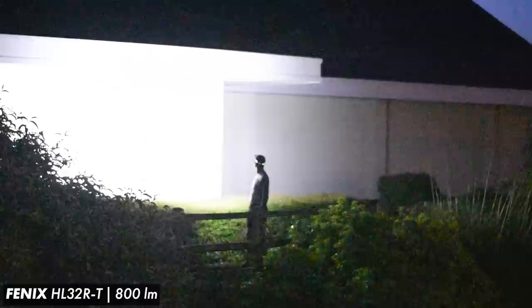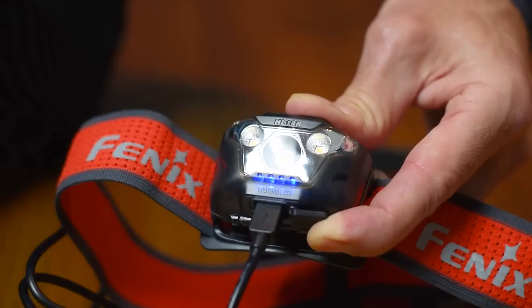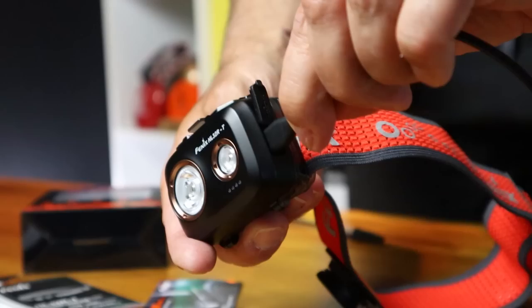So what we're going to do first is run you through all the features and all the specs of the HL32RT — things like max output, burn time, the lighting modes, weight etc. Then we're going to go into how it's actually performed when I've been using it over the last month or so. Then finishing up we're going to compare the three running head torches in the Phoenix trail running lineup: the HM65RT, the lighter less powerful HL18RT, and the torch we're looking at today, the HL32RT, to help you decide which suits your needs best.